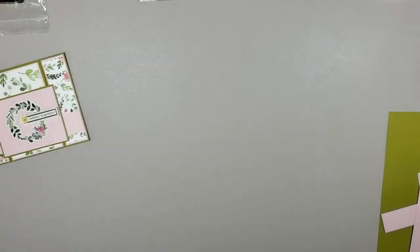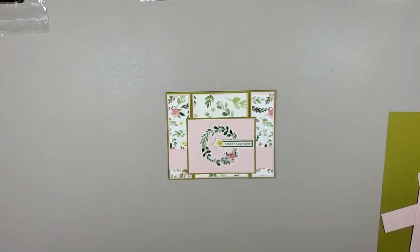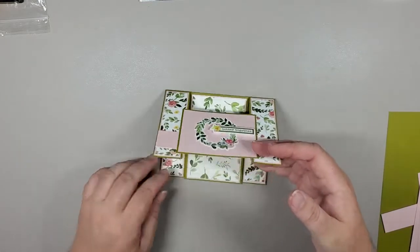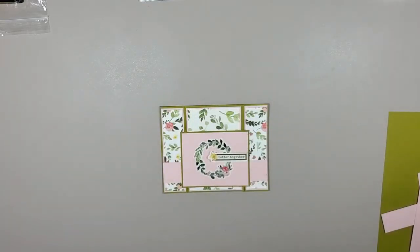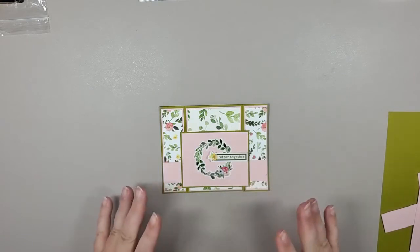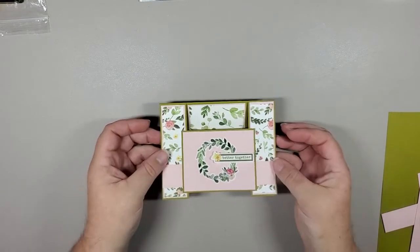Hi there, I'm Jen from Fabulous Paper Emporium. So excited to be here with you today because we are going to go through the steps to make this beautiful double panel bridge card. Today we're going to be using Cartabella's Spring Market paper. Normally not a big fan of pastels and florals, but I love this paper pack. There's a lot of beautiful paper in here and it obviously makes a stunning card. So first I'm going to go through the final project, then the tools, and then the paper and sizes.